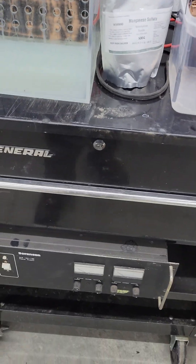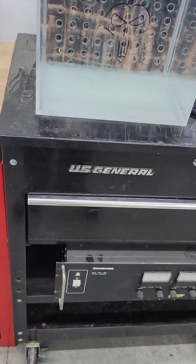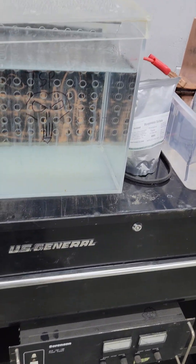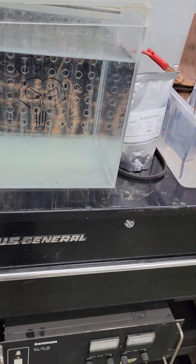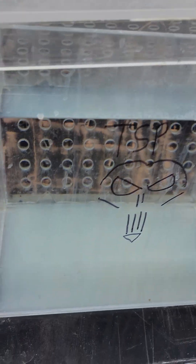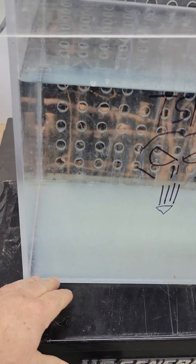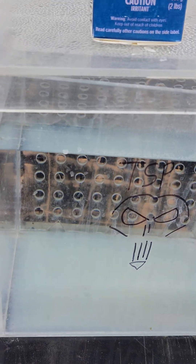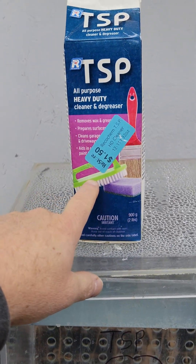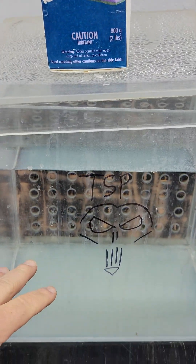I'll give you a rundown on our current anodizing system. Forgive the mess here, we're still moving into the shop, so it's a little bit of chaos. But basically, we run a tank that we built — it's probably four or five gallons or so. Fill it up with water, put some trisodium phosphate in there, mix it up into solution.